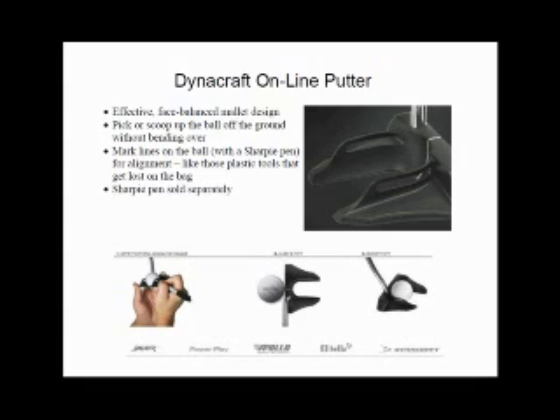But this isn't just an ordinary putter — the Online is a multi-functional putter. I don't intend to sound like pitchman Billy Mays and say it chops, it cuts, it dices, it julienne's fries — but it does align, it putts, it scoops, and marks your ball.